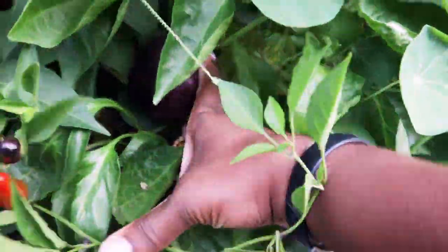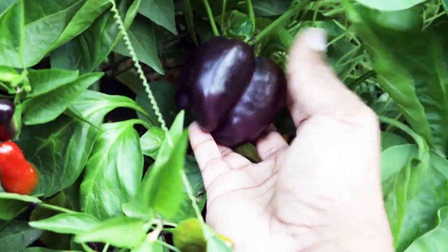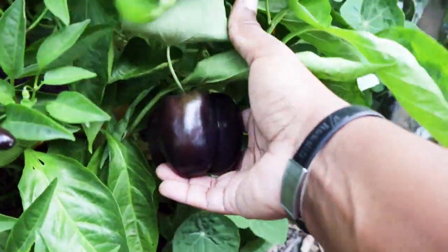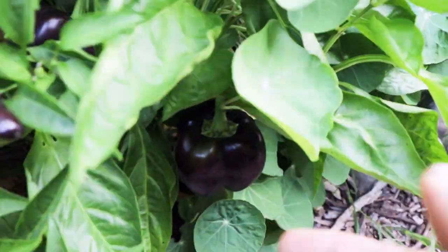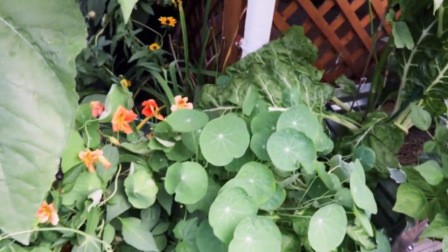We have our purple bell peppers — let's see if we can get in there. This is probably the size this is gonna get and I think it's ready; it's still firm. Maybe you could get a little more color on it — a good example is this one that still has some green shoulders. You could harvest these at any point based on what you're cooking. I think I'm gonna leave these a little bit longer.